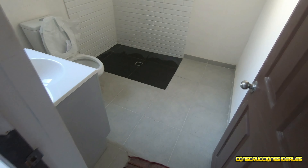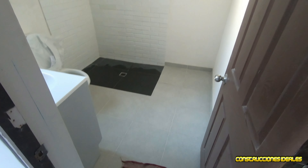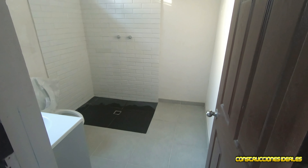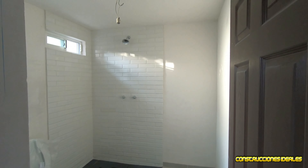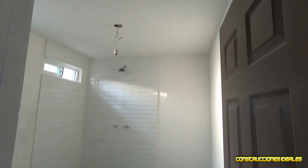Bien, jóvenes, nos vemos en el siguiente video. Seguimos avanzando con la reparación y remodelación de una casa construida en los años 70 u 80. Nos vemos en el siguiente video.